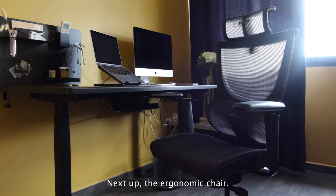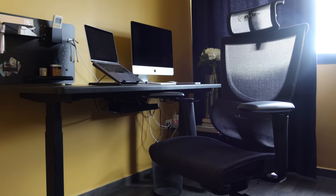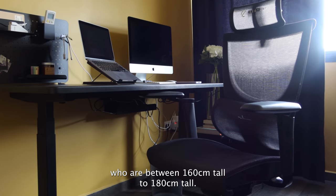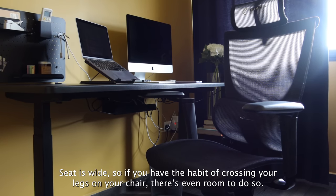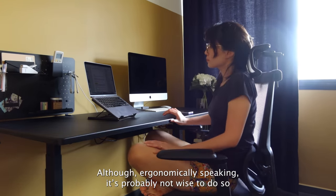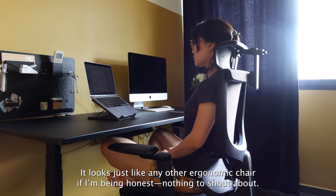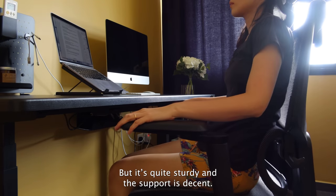Next up, the ergonomic chair. What I have here is the Ergotune Supreme V3. I got it in medium size which is suitable for folks who are between 160cm to 180cm tall. The seat is wide, so if you have the habit of crossing your legs on your chair, there's even room to do so, although ergonomically speaking it's probably not wise to do so for long periods of time. It looks just like any other ergonomic chair, not much to shout about, but it's quite sturdy and the support is decent.